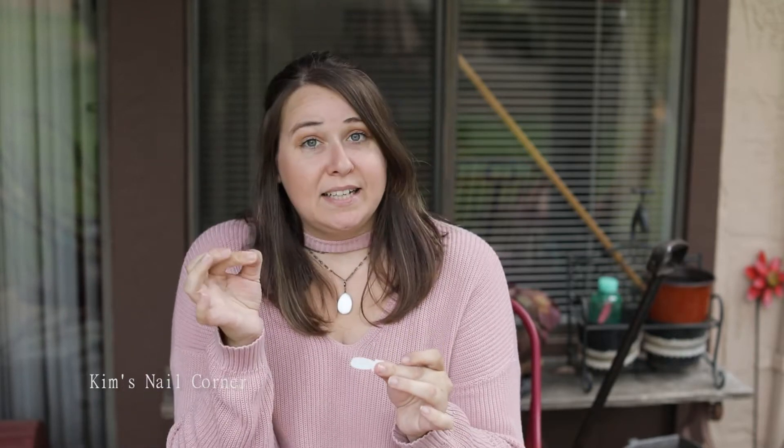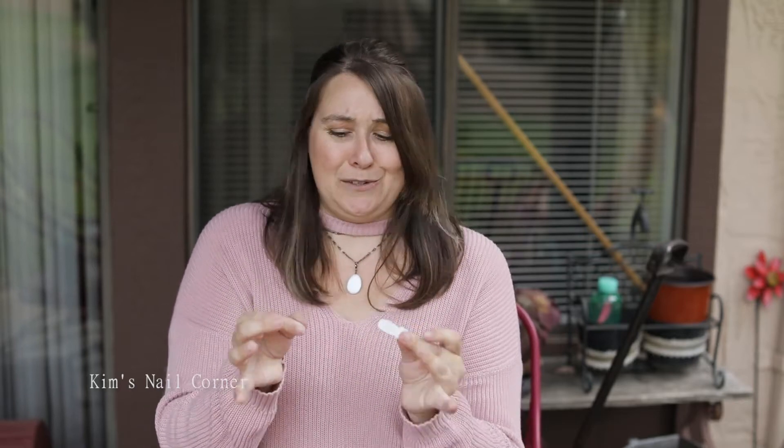Make sure you take off this top clear part, because that has actually been forgotten by many people who've reached out to me — they're like, it's not perforating, I can't do it. And I'm like, did you get this little guy off? Take the little guy off.